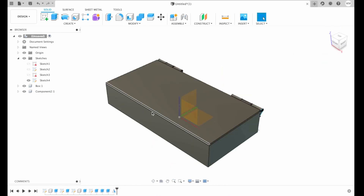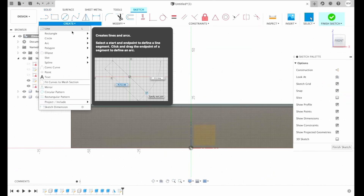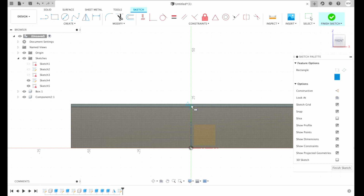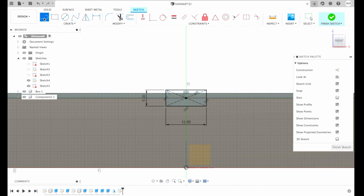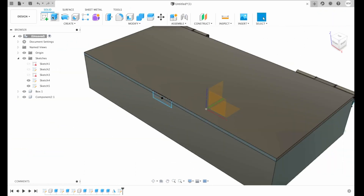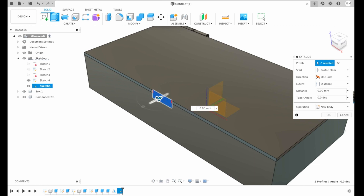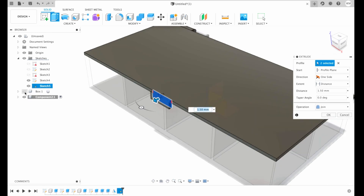Now let's create a lock that will keep our box closed. For that we need to create a sketch on this face. I will choose rectangle and make a 5 by 12 millimeter rectangle, hit enter, draw one more line, and trim unwanted sketches. Then I press finish sketch. All we have to do is extrude our sketch one and a half millimeters, operation join. Make sure we hide our box so it won't join with the box, and I hit OK.